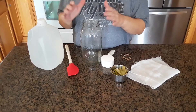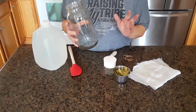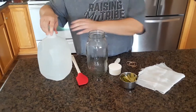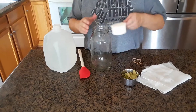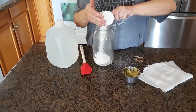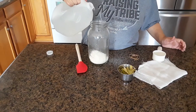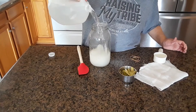The recipe I use calls for a gallon of water, but I only have a half-gallon jar right now, so we're just going to do half a gallon — I cut it in half. So you need half a cup of sugar and half a gallon of water.